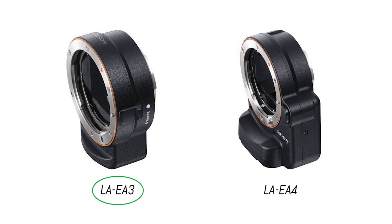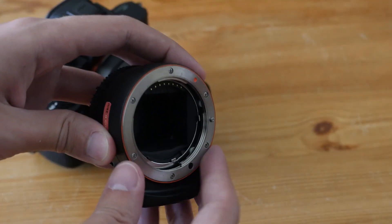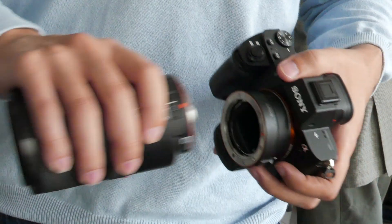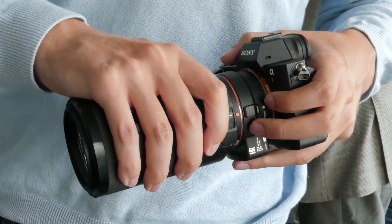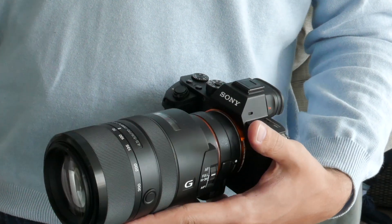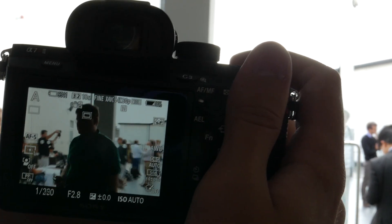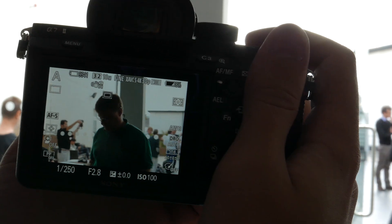The LA-EA4 has its own AF system built inside, so it's larger and more expensive. The LA-EA3 is less expensive and actually smaller, so more interesting to use. The first time I had the chance to use A-mount lenses was during a Sony press event, and I was already impressed by how fast and accurate the AF could be, even in some backlit situations. It wasn't as fast as with the FE lenses, but it was very promising.